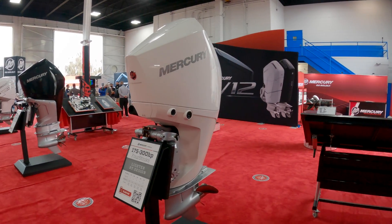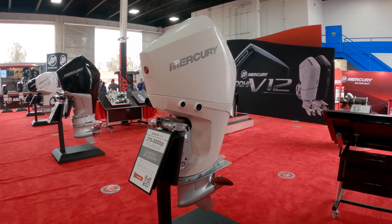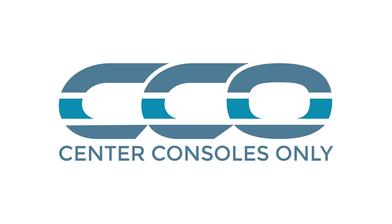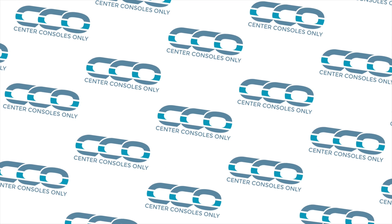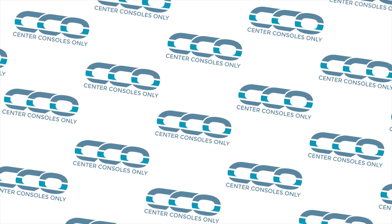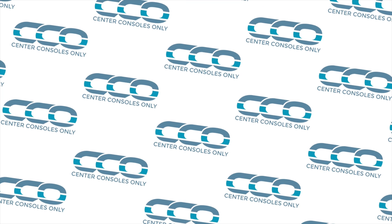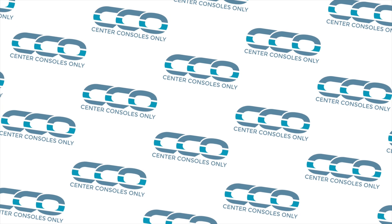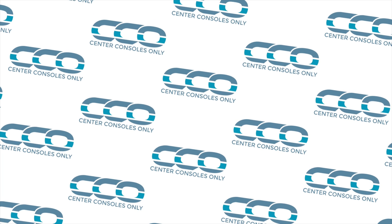This Mercury four-stroke is definitely a great engine platform to take a look at if you're looking to repower or buy new with Mercury power. We'll see you next time.